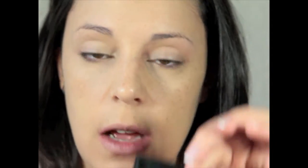Now I'm going to take another Sleek palette — this time the 'Original' palette. The color I'm going to take doesn't have its name visible, so I'll just point it out: I'm taking this brown and applying it all over the lid really, really softly, blending it well into the crease.